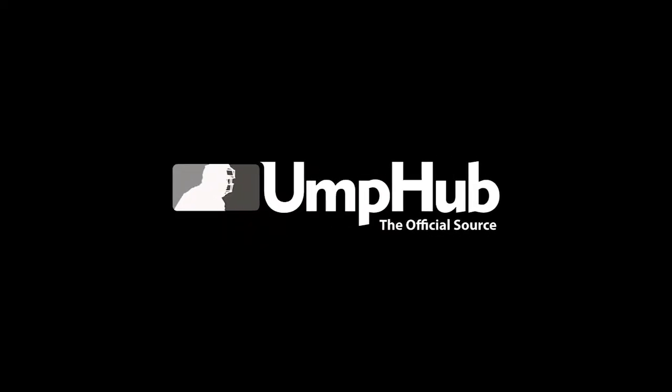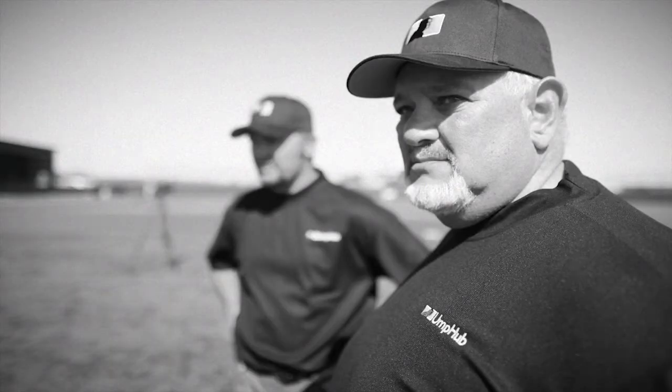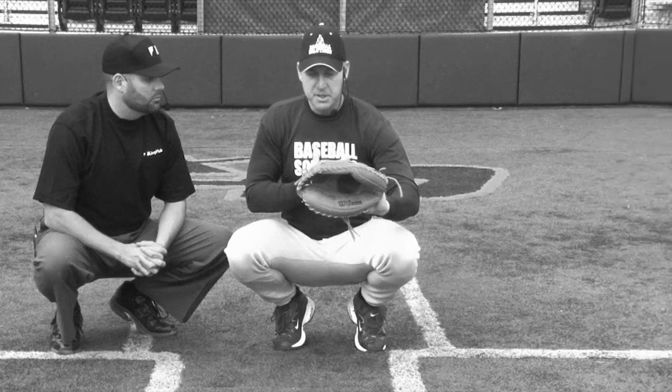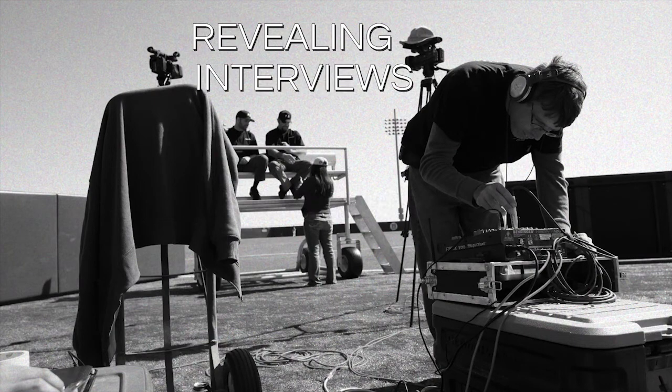UMP HUB, the official source. This is Jonathan Davis for UMPHub.com.